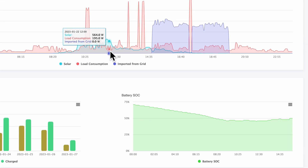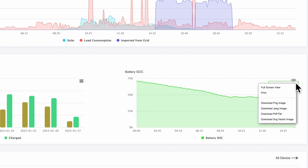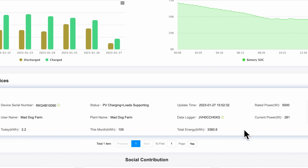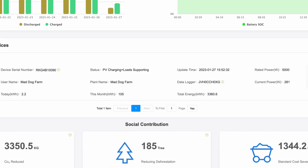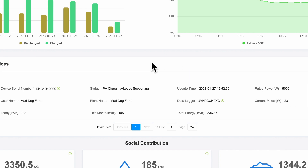At the top it tells you what you've charged, what storage you've got, and what load you've put on the house. The next section down has battery information: charged and discharged, battery state of charge. You can go full screen, download PDF files — that sort of thing. There's also device information, settings, and then the social contribution section at the bottom. In the settings you can actually set how much you get paid if you're exporting to the grid, though we're not set up for that.